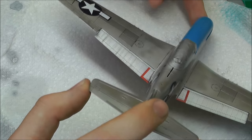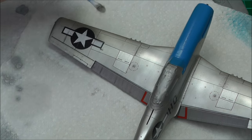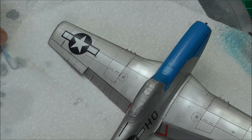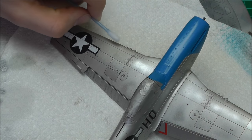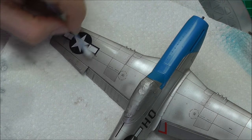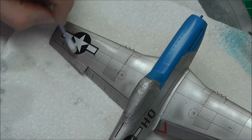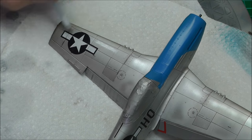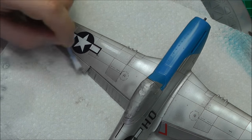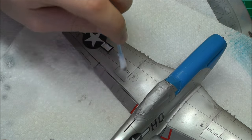Looking at this, we've got a few big streaks we don't want on our flap and it's looking a little dirty up here. So get a clean bud, wipe away most of the turpentine so we don't flood it, and start cleaning up those areas again. Keep making it cleaner to get more refined streaks — we're after very, very faint, almost non-noticeable streaks, which will give us a good general all-round look to the model. Let's speed this up.